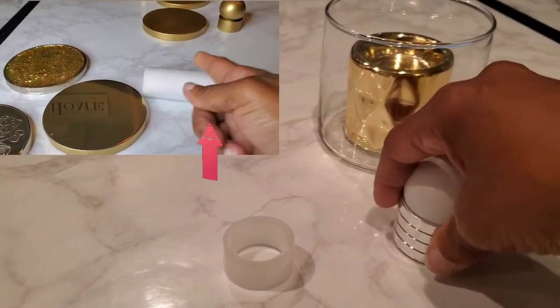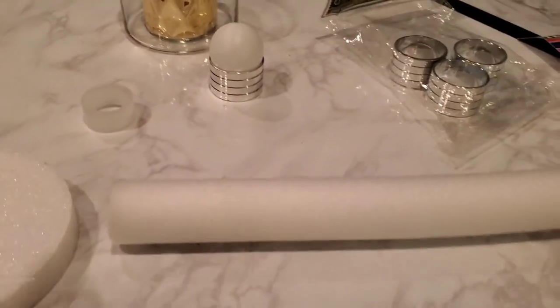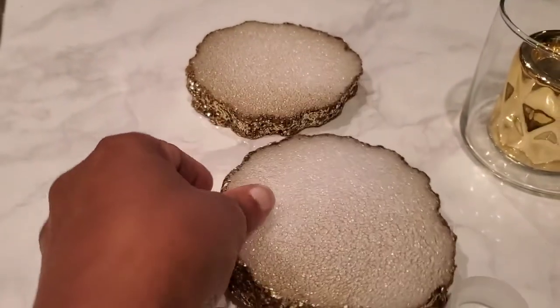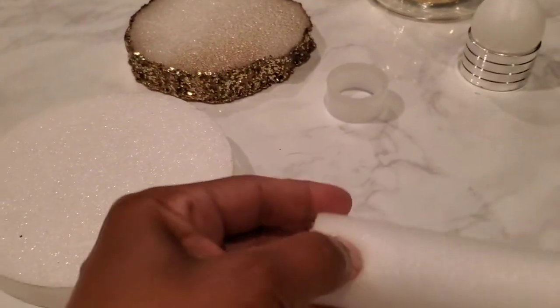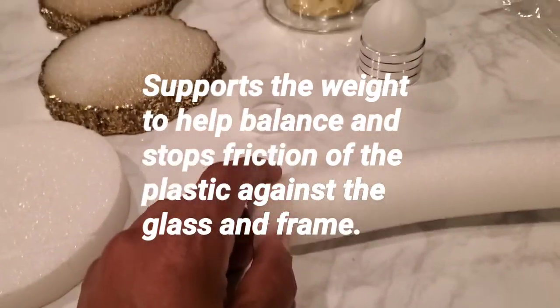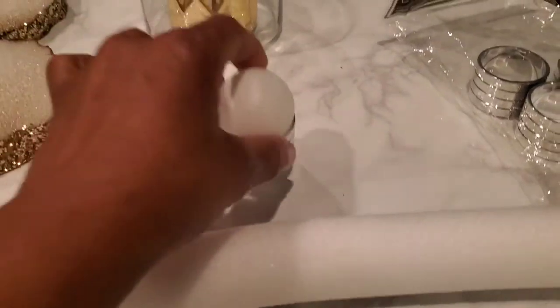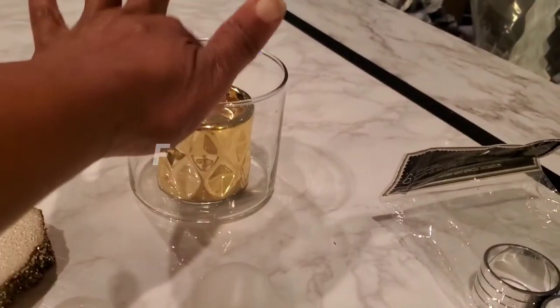For the sponge part, I looked for styrofoam rounds, but the styrofoam I have is very hard — that's actually what I made my coasters from. Those hold up to heat and cold, like a hot coffee cup. The pliable sponge material works better here because it holds the weight of the glass somewhat and forms to balance it. It's a science thing — it just holds and balances the weight of the glass.